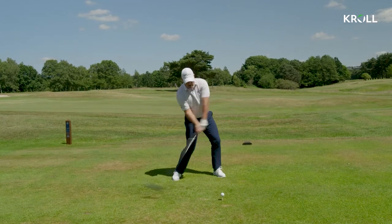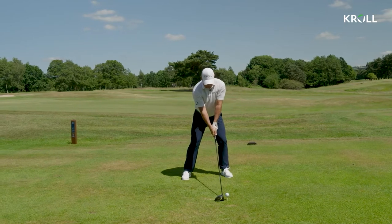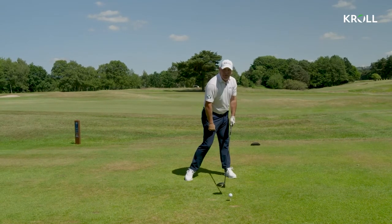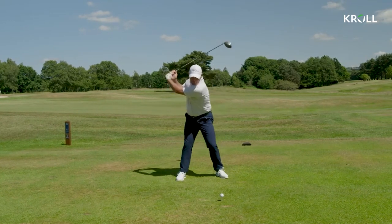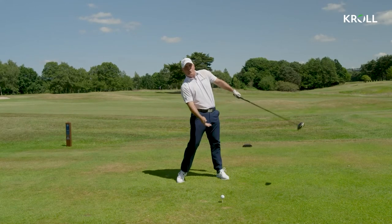You see far too many people in this sort of position hitting the driver with the spine angle tilted that way, promoting a drive on the down. And also lots of lateral movement is bad — if we do that we increase onto the ball and we have to jump up to create room.